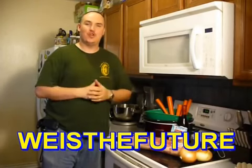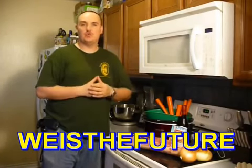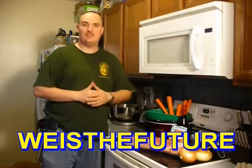Hey YouTube, this is Doug Green Cappy with We is the Future — the channel where we focus on things we do with our family, whether it's cooking healthy meals, spending good time with them, or doing projects.